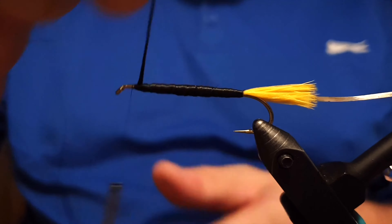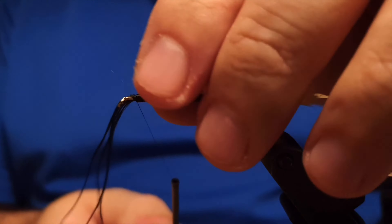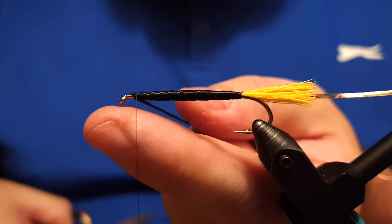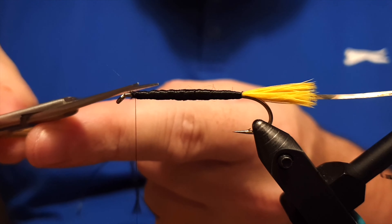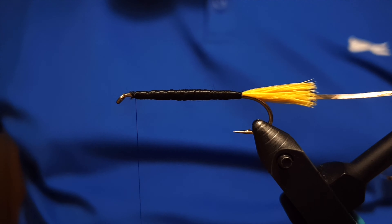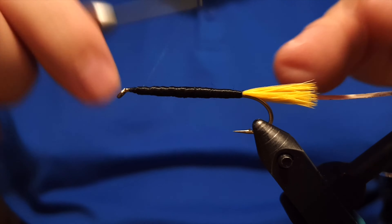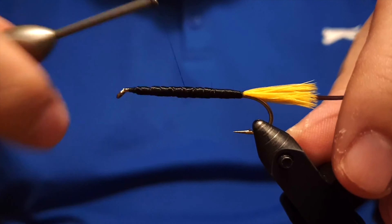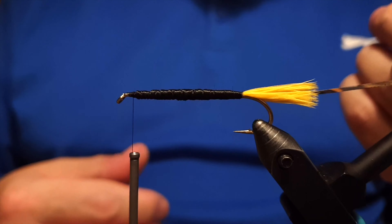Now we secure the end of the floss where the head is supposed to be, doing a few tight wraps to make it secure. Then we trim off the end of the floss — it can be used for another fly. If there are some stray fibers sticking out, trim them off to make it smoother. Now we form the platform for the head by wrapping one round back and forth on the fly, which ensures the floss won't slip or slide anywhere.